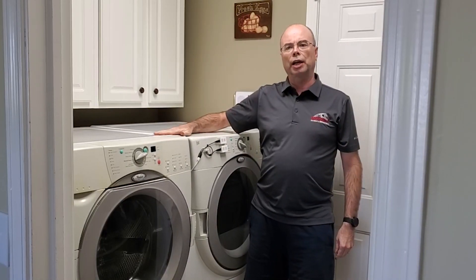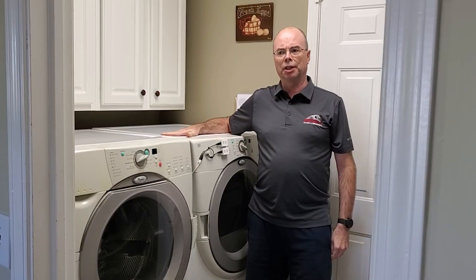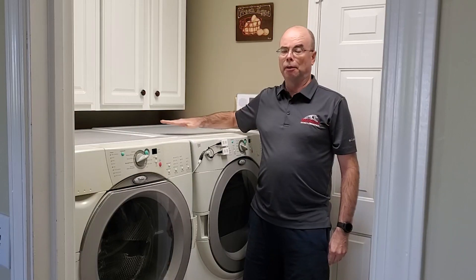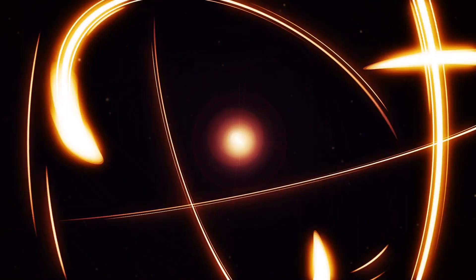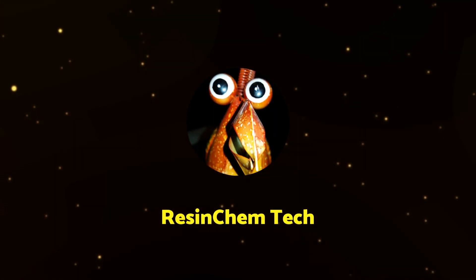Today I'm going to talk about how to create notifications for your washer and dryer in Home Assistant. If you're in the U.S., the washer is pretty straightforward and easy, but if you've got an electric dryer, things get a little bit more difficult. Welcome to Resin Chem Tech. Today I'm going to talk about one of my earliest, and still one of my wife's favorite automations — washer notifications.